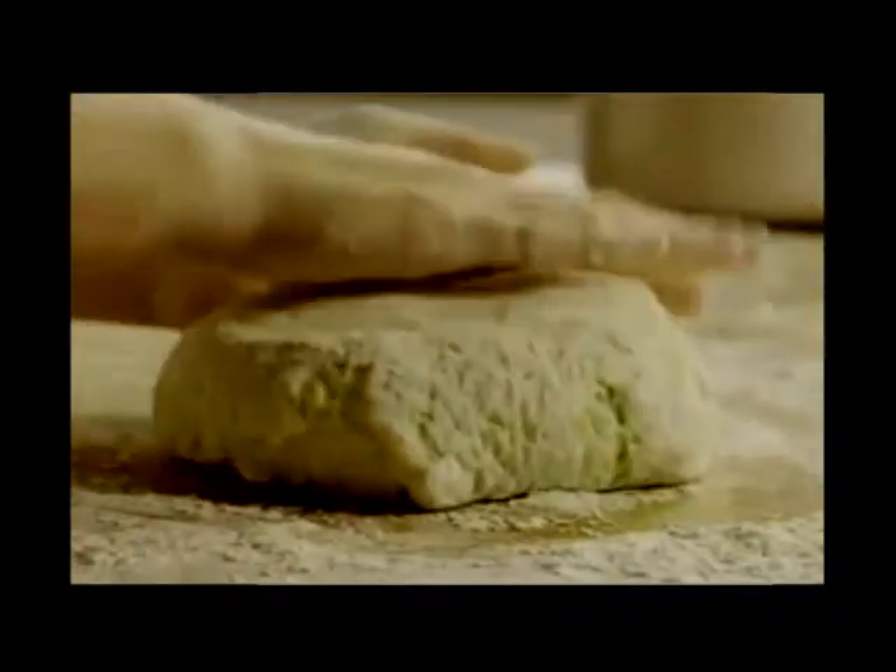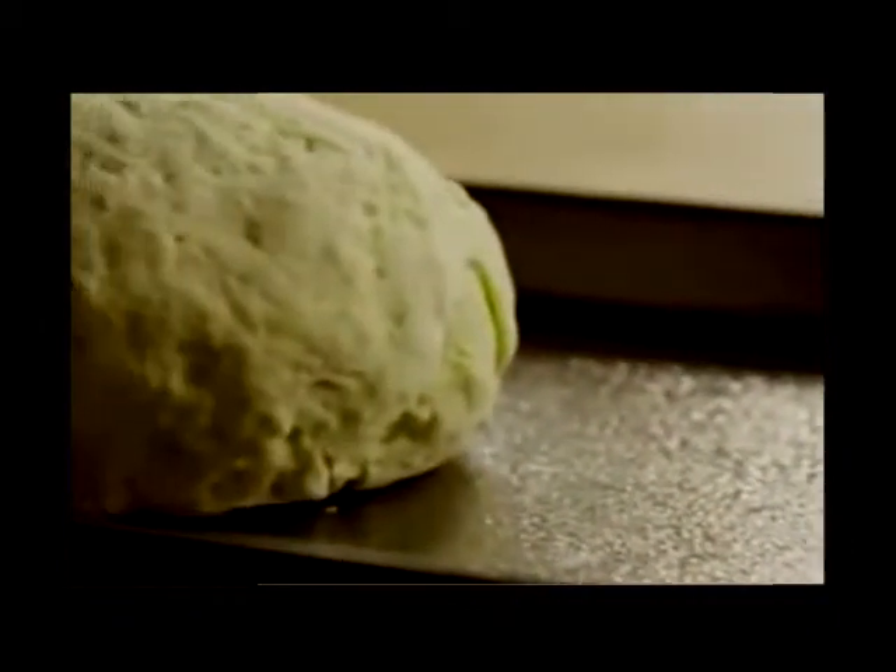It's important not to overwork the dough at this point. Form the dough into a round loaf and place it on the prepared baking sheet.